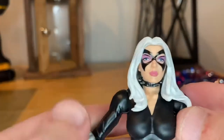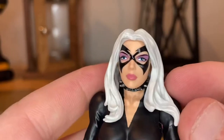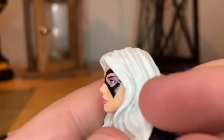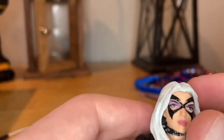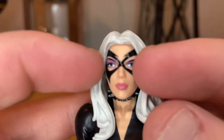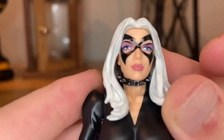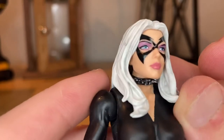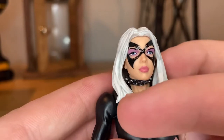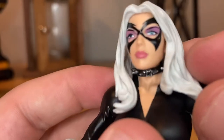Here's a close look at Black Cat. She has that old-fashioned 90s TV show look. You get the white hair with a little bit of a wash over it to give it more depth, and then that mask we've seen from the TV show. There's purple eyeshadow, eyelashes, and lipstick — really accurate from the TV show. You also get that little neck choker with small spikes coming out of it.